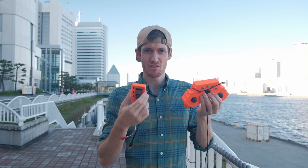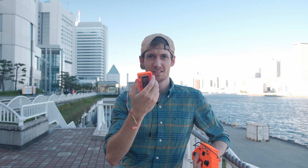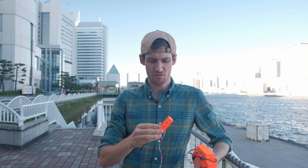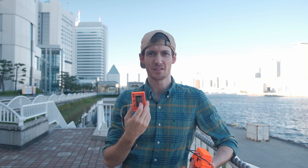On today's video I want to test the range of my receiver and transmitter, so I came here to one of the harbors in Tokyo. I'll just put this down here somewhere and then slowly walk away — there's a quite long stretch here. Let's see what happens. Hopefully the range is quite good. Right now it is only using the built-in Wi-Fi, so I just want to check how far this goes.